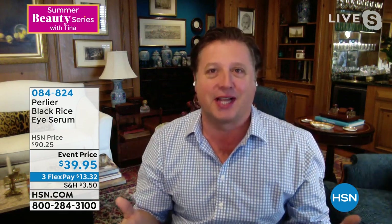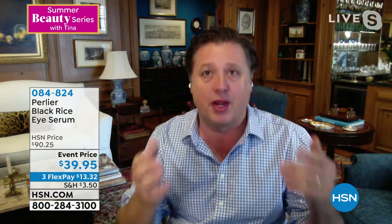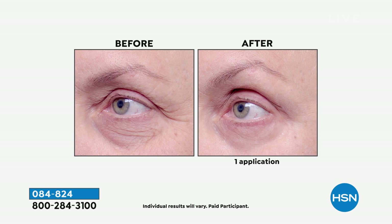This is truly exciting — not just about the triple size, which we only do a couple of times a year, but about a product that gives immediate benefits. Five minutes and you get clinically shown 42% less visible lines around the eyes, plus help with puffiness. Here's the actual clinical study: 42% reduction in the appearance of wrinkles, shown over an average of 30 people — extraordinary. Before it was called Black Rice, this formula came from the largest eye care line in the world, sold in pharmacies all over Europe.